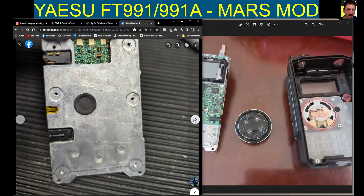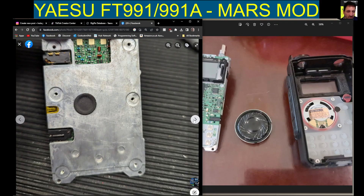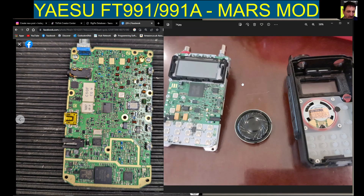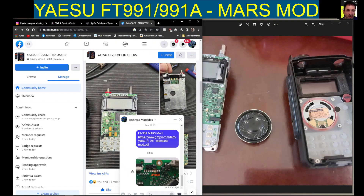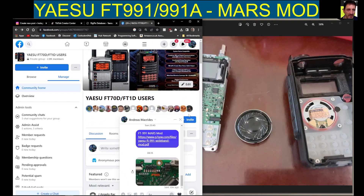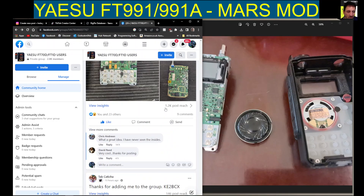So it's a good quality device, it's been out for a few years but highly recommended. On the right here we've got someone who has changed the speaker, and again it's on the Facebook group — just search FT70 users, you'll find all the listings are there.